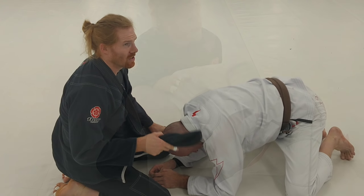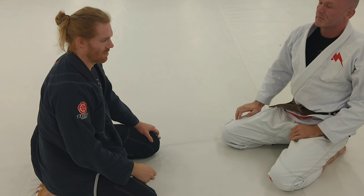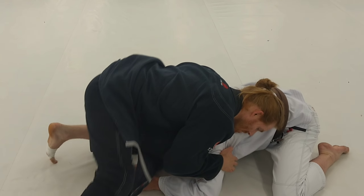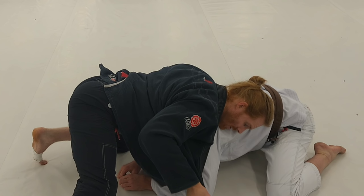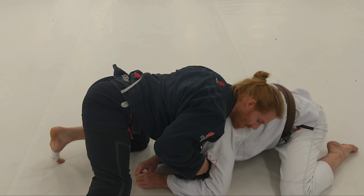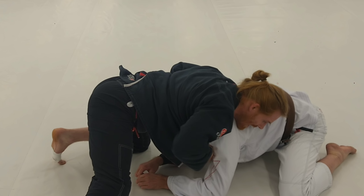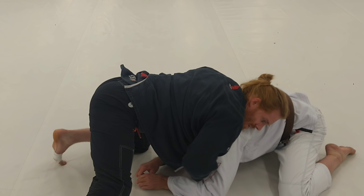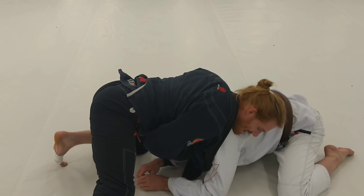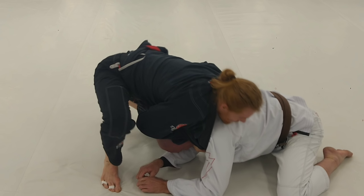I'm going to show both variations because they're very similar, then show the other one later. This next one is just like that one minus the arm. I've got it pinned and controlled, I take this lapel — if you can make your lapel skinny, it works better — and pass it under. From here, I already have this overhand grip but I like to get that baseball grip. So I take this out, pass it right around his neck.